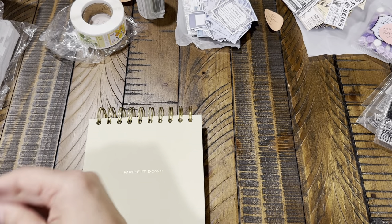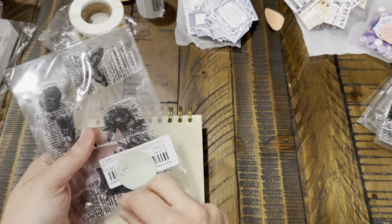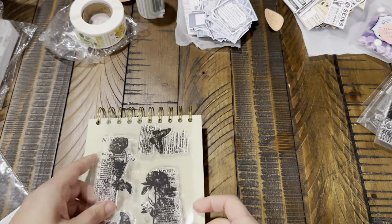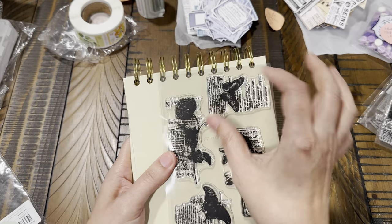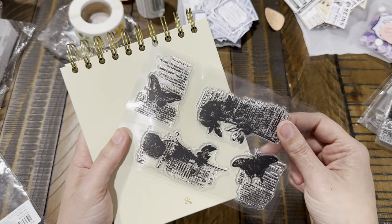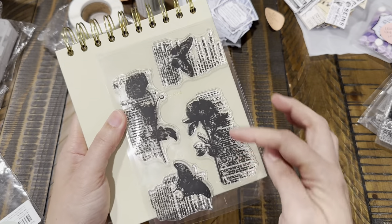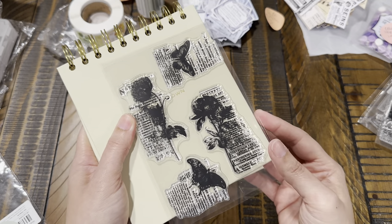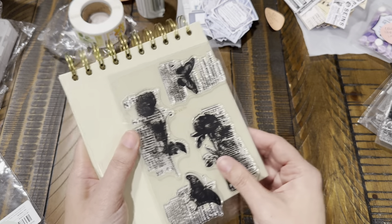The last stamp I got — the whole package is like 6 by 4 inches. These are just butterflies and flowers that look like they're printed on a newspaper. That's kind of cool and for this set it's also $1.99. Really pretty — I like that too.